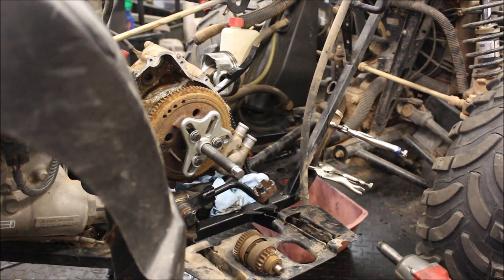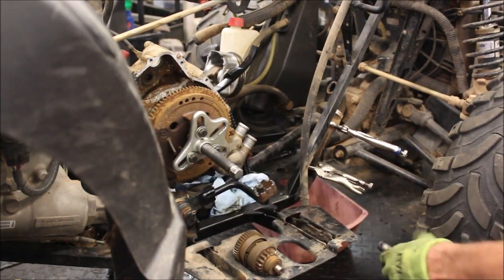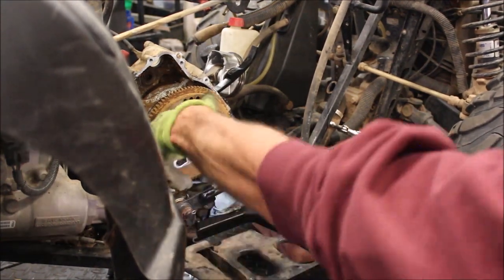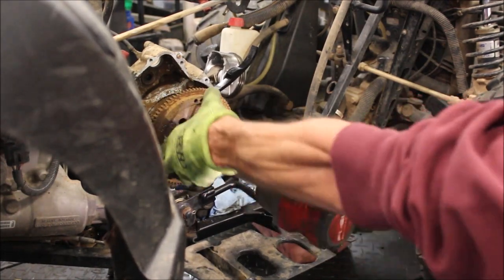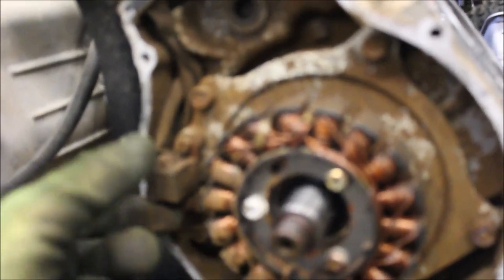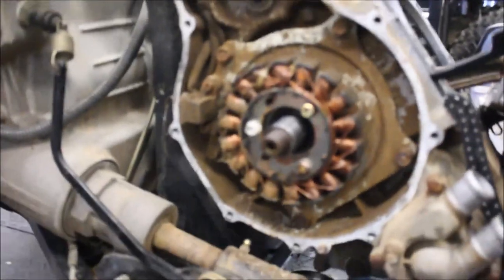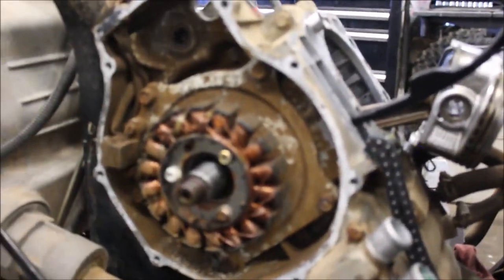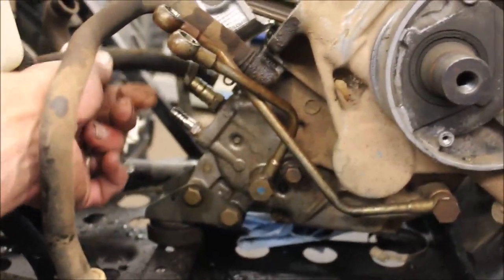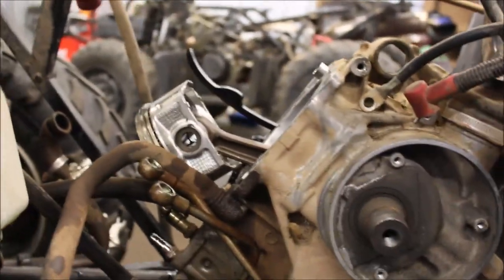Let's get that rusty flywheel pulled off. Shot a little PB Blaster in there first to try to loosen it up. Just like that — that thing's dirty and crusty, have to clean that up. I just have to take the two bolts off the back, take the stator out, hang it up somewhere, and this engine's ready to pull. Don't forget to pull your oil lines from the engine — I've got two of them disconnected with the 17mm. This bad boy's ready to pull.